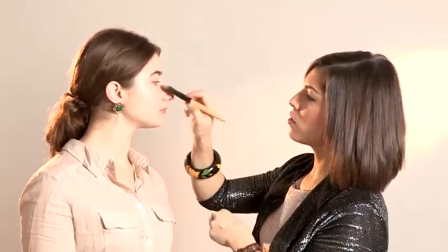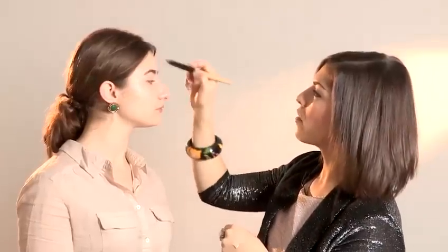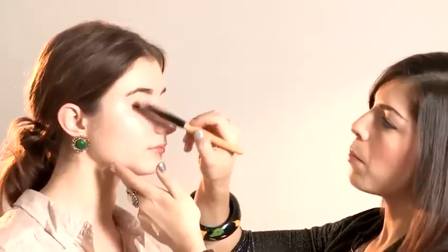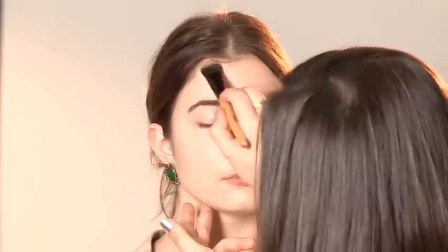The trick as well is to choose a foundation that's got light reflecting particles in, not one that's matte, and then you'll get your dewy finish. I'm just popping some foundation over her eyelids just to even out any skin tone as well. Then to get that really great flawless finish, I'm just using a brush here that's going to buff the foundation into the skin.